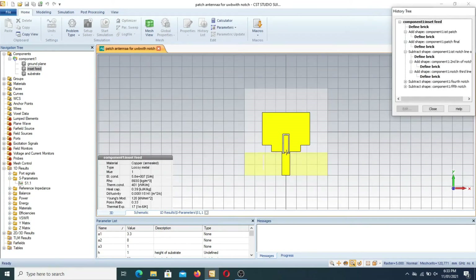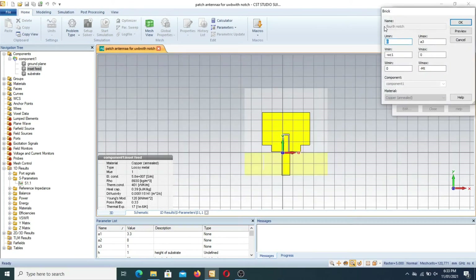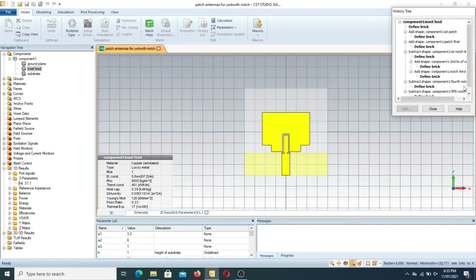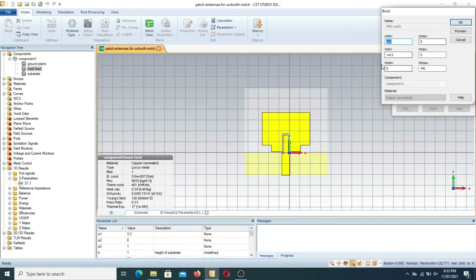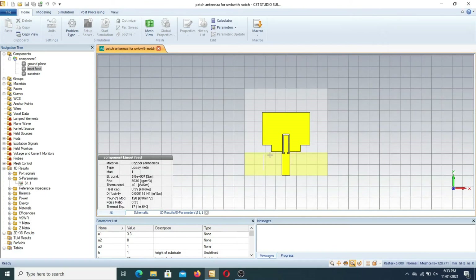The final part is the smaller portion of the notch, with parameters 0 to A3, minus WC1, 0 to minus MT. The last segment is: minus A3 to 0, minus WC1, 0 to minus MT. After adding all the notch bricks, you subtract the original patch from all the notch bricks, and you ultimately get an inverted U-shaped notch inside the antenna.